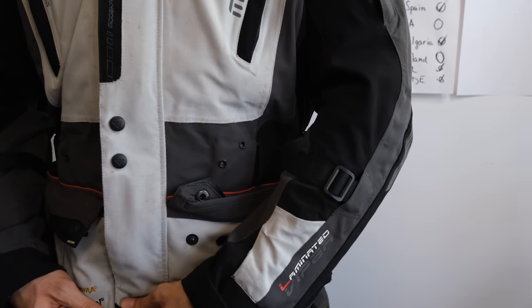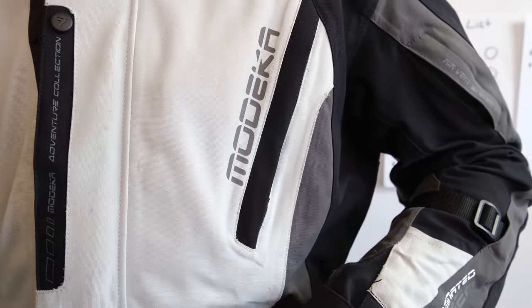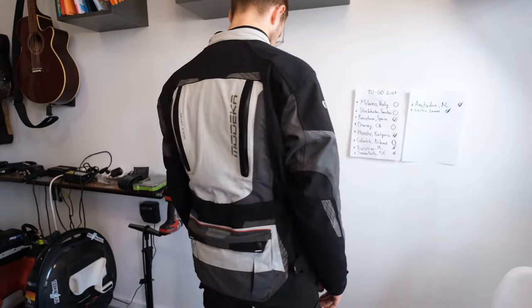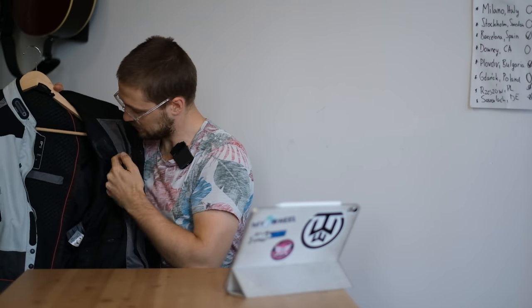I have my Modica jacket here. It has several ventilation zones and the material is really scratch-proof — if you slide on asphalt, you're just very safe. It also has a back pocket. This is a touring motorcycle jacket and I really like it. It's also much looser so I can fit a warm layer underneath. It's really cool, but also more expensive.